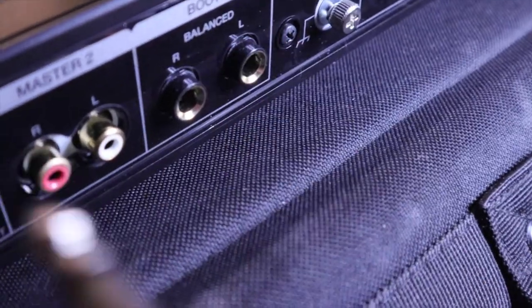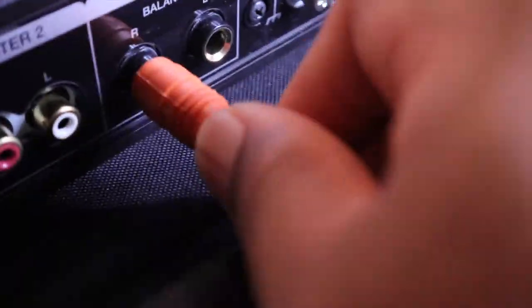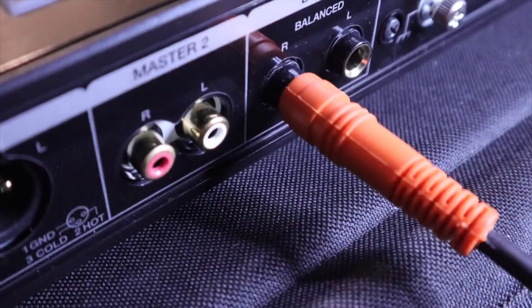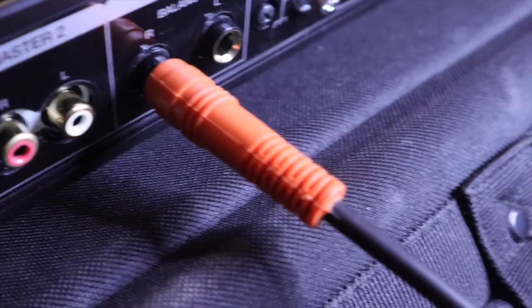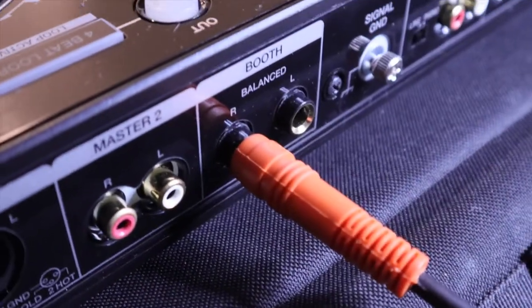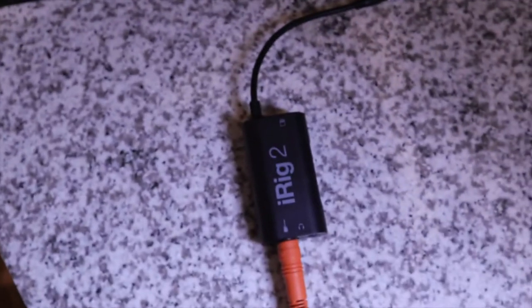So you can take the quarter inch, plug it in the booth, or you can do RCA to quarter inch — whatever you want to do. All right. Quarter inch, iPhone jack, iPhone cable. We put it in so you guys can hear it. Once you get the audio set up, it's a simple hookup.